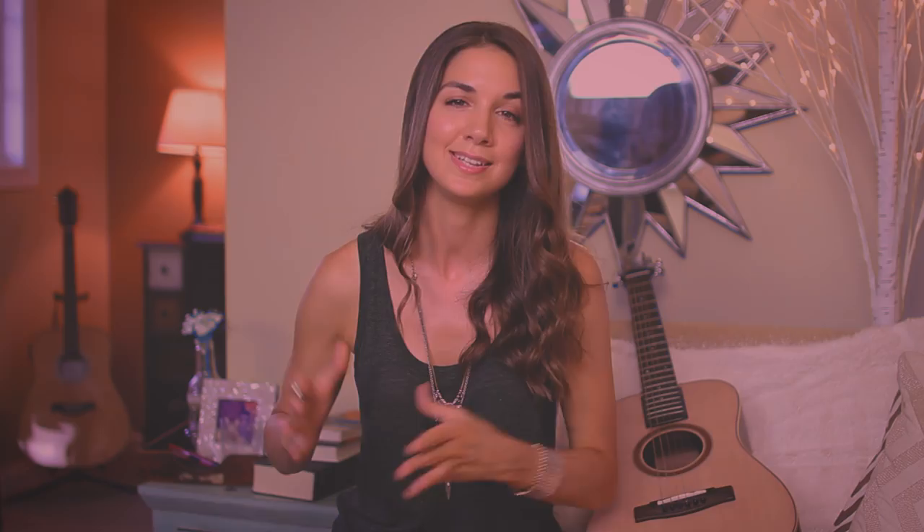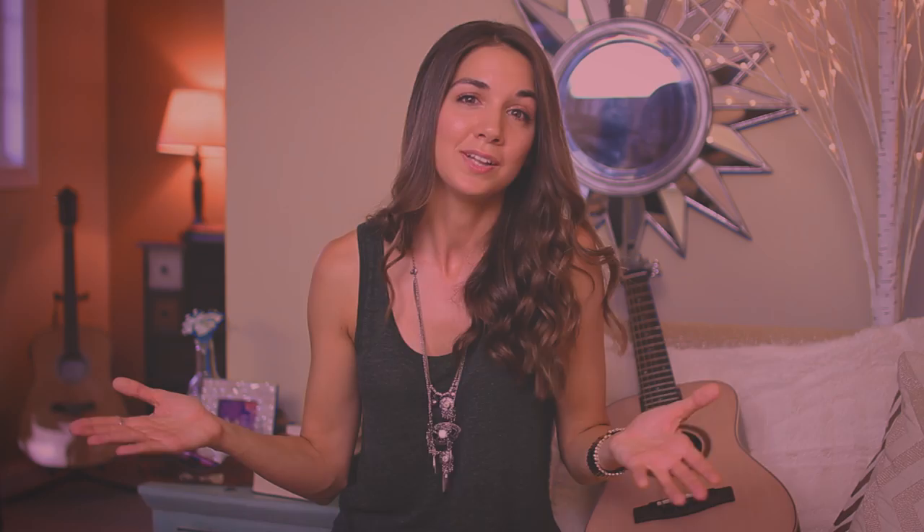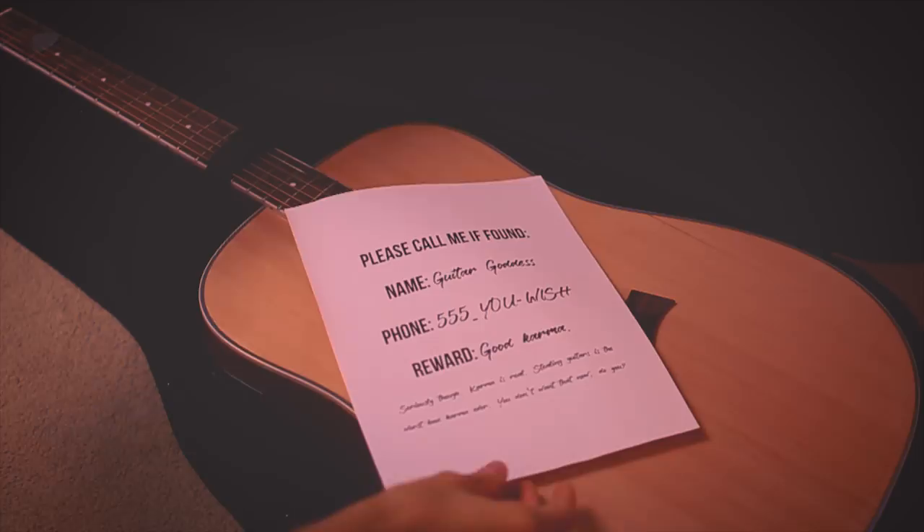Tip number ten: place your information both inside and outside of the guitar case in case it gets lost. Get a luggage tag, tie it to the handle, and put your name, address, and phone number on it. Put that same information inside the case as well, so if your guitar does happen to get lost, hopefully an honest person will come across it and help return it to you.